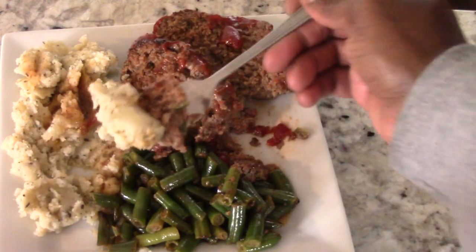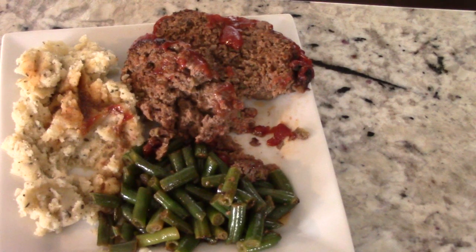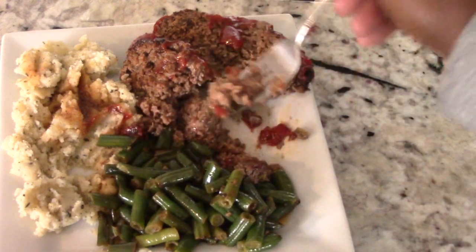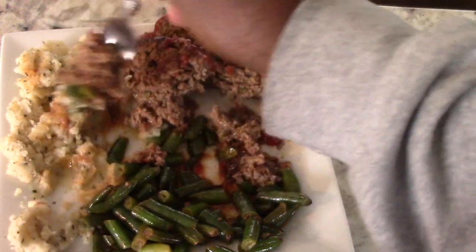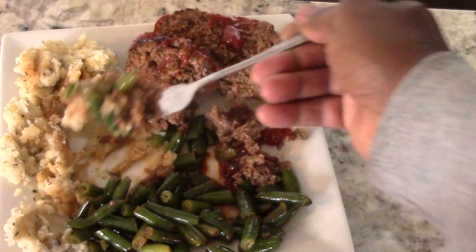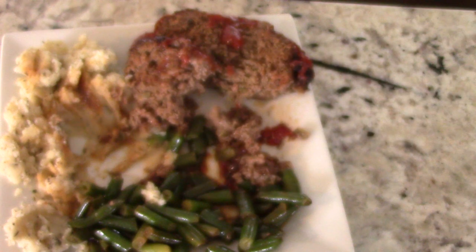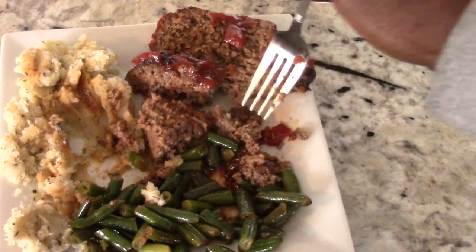Let's have it with some mash. Oh yeah, that is so good — that's perfect right there. Like I said, I taste a hint of smoke. So if you were looking for real smoke flavor, I wouldn't be jumping up and down to buy this, but as far as the meatloaf flavor it's fantastic — 9.5 out of 10, easy. Very good, this is seasoned how it should be.